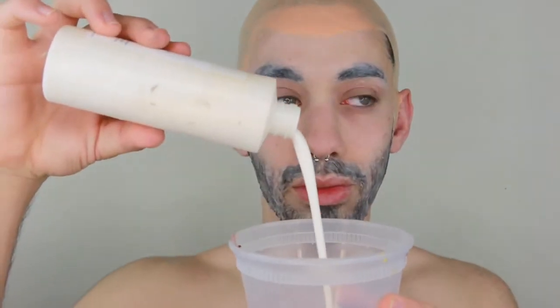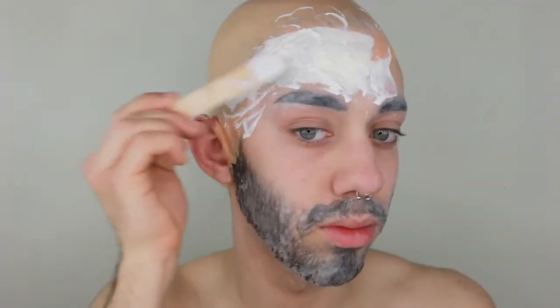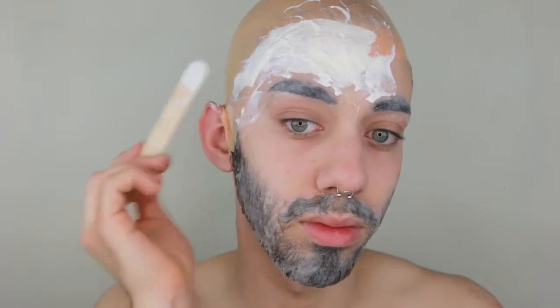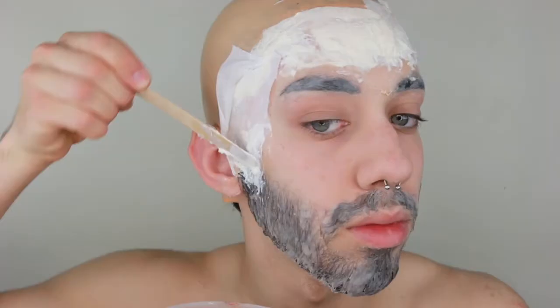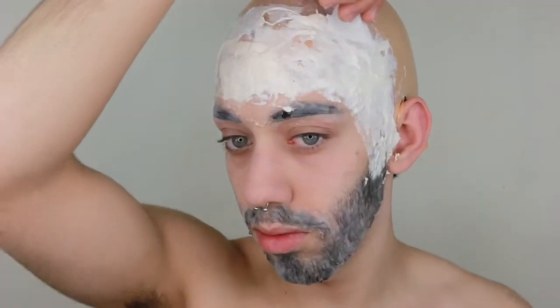We're going to be taking liquid latex and toilet paper. We take a tongue depressor and some liquid latex and cover the whole front part. Take a little piece of tissue paper, rip it up a bit, and place it on the bald cap. Once you place that, give another coat of liquid latex and add layers so it can become the forehead of this monster creature. We're doing that all around the whole face and bringing it back to the back of the bald cap — just half of the head.